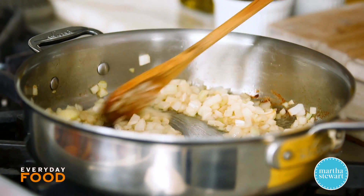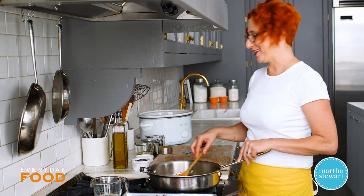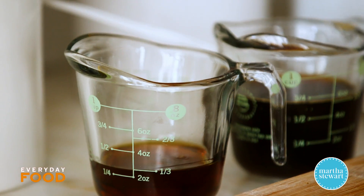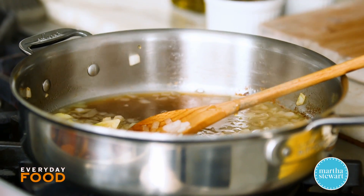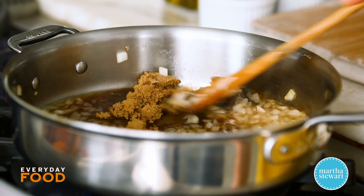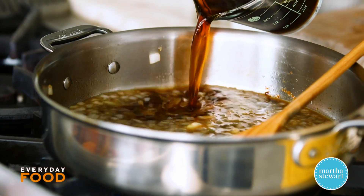Your onions just need to get translucent — that can take anywhere from three to six minutes depending on your stove — then you add the flavoring components. I have a half cup of apple cider vinegar for tanginess, and for sweetness a quarter cup of maple syrup. I didn't want it to be too maple-y, so I'm also adding a half cup of brown sugar. You could use white sugar but brown sugar adds a lot of depth. Bacon jam is really deep with flavors.